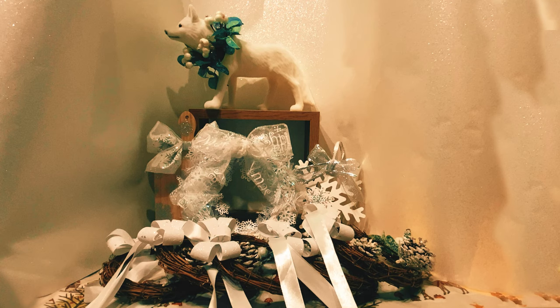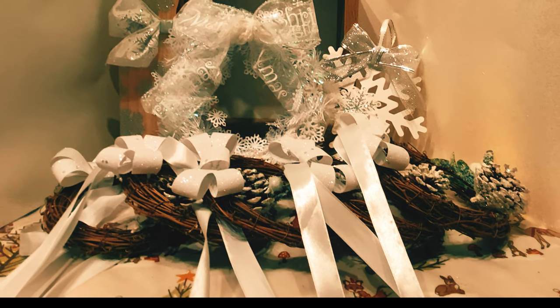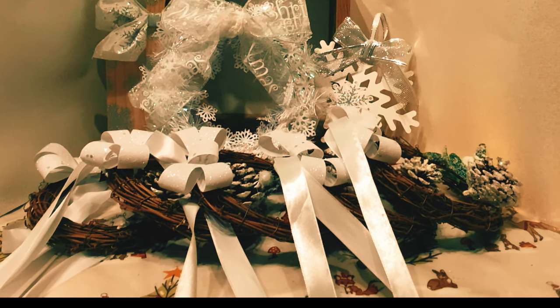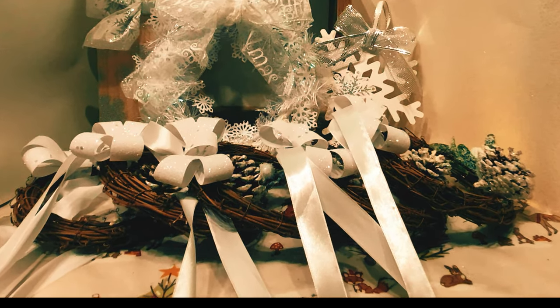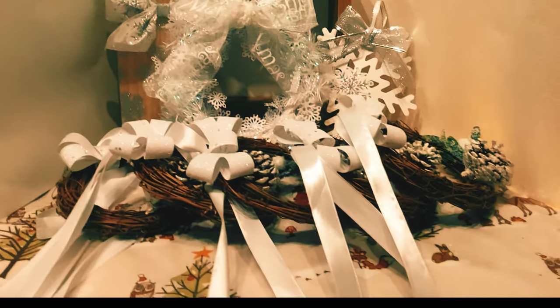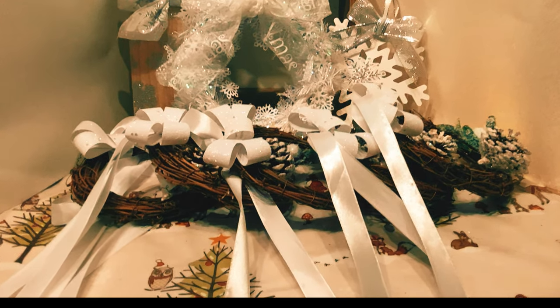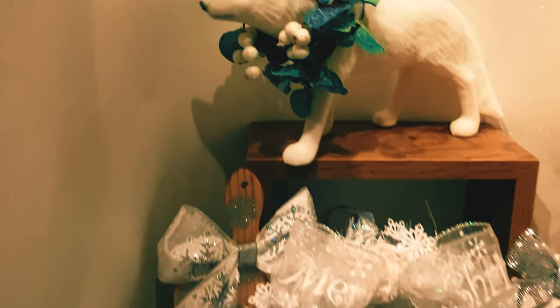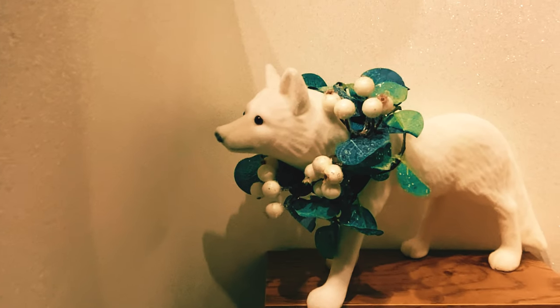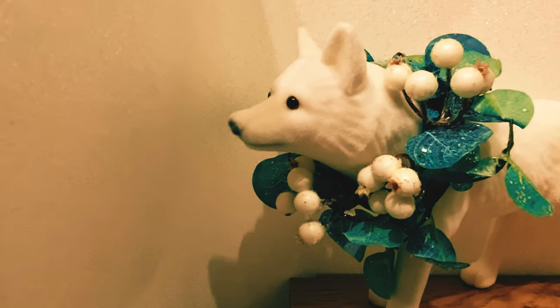Hi and welcome to my first DIY video. As always, like and subscribe and hit the notification bell for more content like this. So I've made seven wreaths — there's five there, those are for the front of my kitchen cupboards — a snowy wreath, a snowflake, I've decorated a wolf, and I made a kitchen serving board.